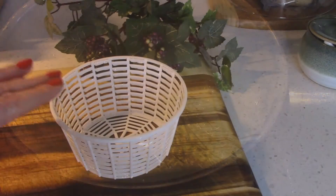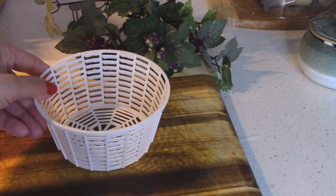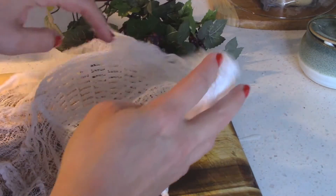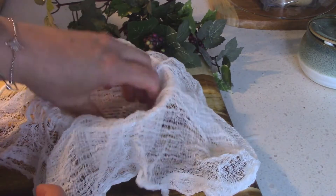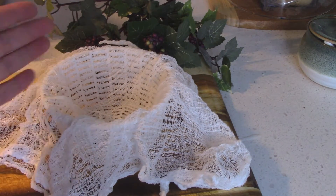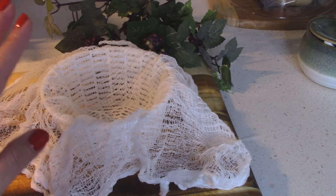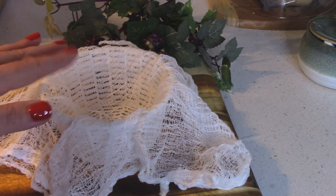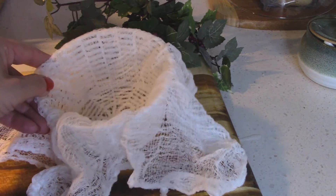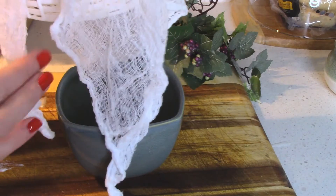What I have here is just one of these little mesh baskets. If you don't have one, you can use a colander. I have a little piece of cheesecloth that I'm going to line it with. If you don't have cheesecloth, you can line a colander with a few layers of paper towel — that works just fine too. The point is you just want to pour the cheese mixture in and let it drain.